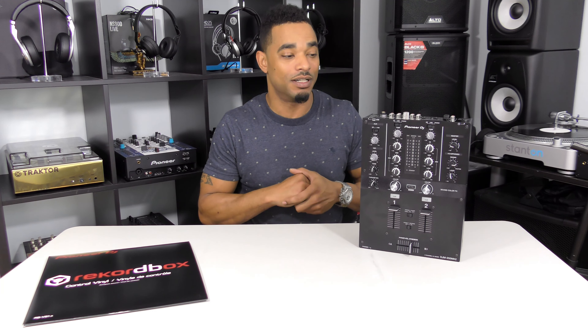This is Kareem from djbooth.net and I'm here in the lab to give you guys a really quick rundown video review of the brand new Pioneer DJM 250 MK2. On this channel we reviewed the original DJM 250 years and years ago — it was a really cool two-channel mixer with a nice compact footprint and it was also their cheapest entry into the DJ mixer market.